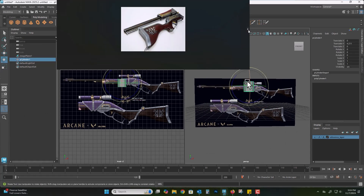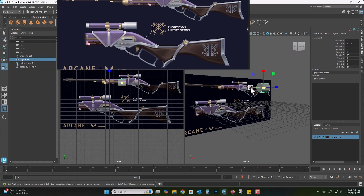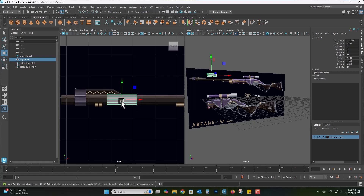Here's the concept art that I found. I have a folder just dedicated to reference images of the Caitlyn Rifle and there's a bunch of them. I didn't realize there were so many weapons. There are a ton of weapons out there for Season 1, Season 2, and of course the game. Now I'm going to start off with the easy part of the rifle which is the muzzle.